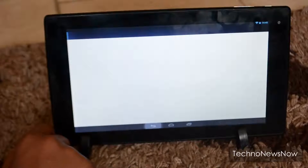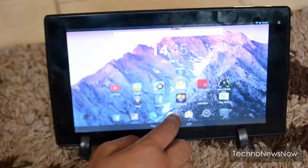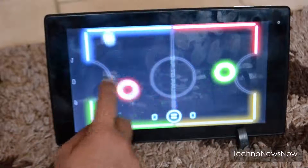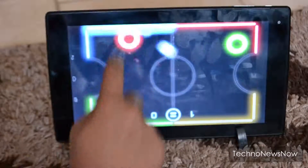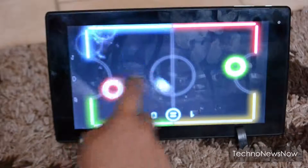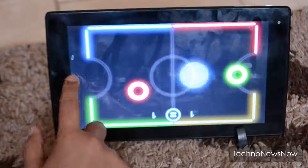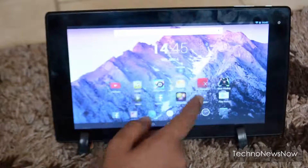It's quite a slow tablet and it does crash sometimes, but that's probably because I've got a lot of things installed. Simple games actually run pretty smoothly — if it's a really high-end game it won't run smoothly, but simple games on the big screen are fun to play. It does lag and crash occasionally.